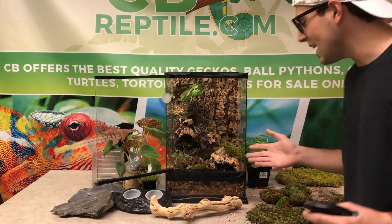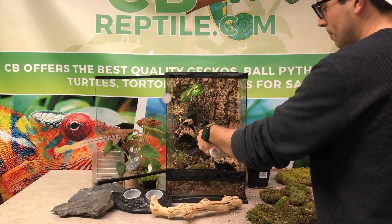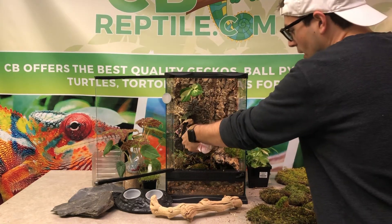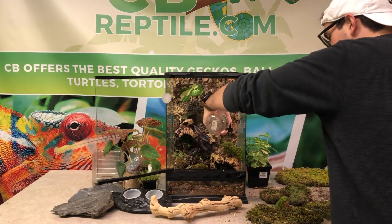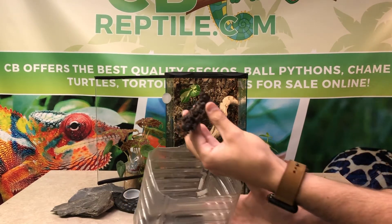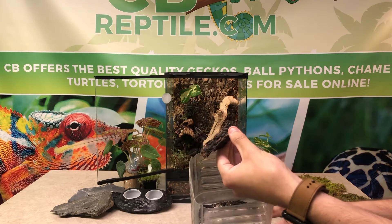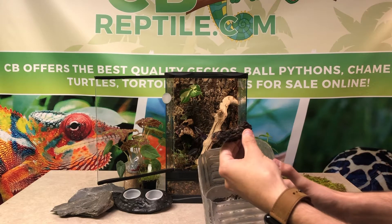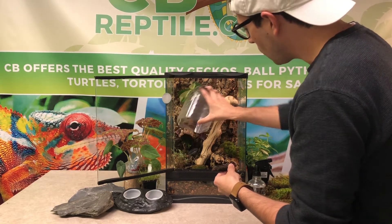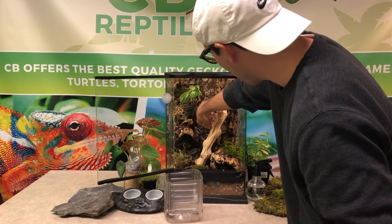Now that we have a ton of moss inside our setup, we're going to use our squirt bottle and spray it down to ensure it gets nice and hydrated and settled into its new home — a nice heavy misting on all parts. Over here we have some isopods on this log. These isopods are going to be wonderful for ensuring our setup has a bioactive tendency. Anything eating and pooping needs something to clean up after it — that's the isopods. We're going to take this whole colony and dump them right inside the setup, placing the piece in the back so they find their way.